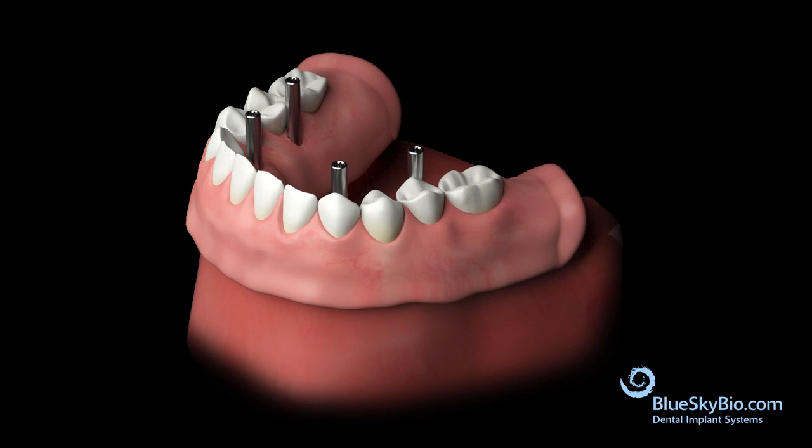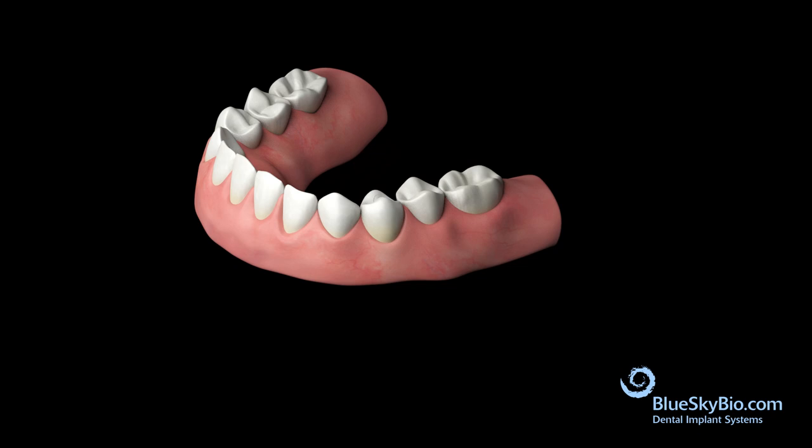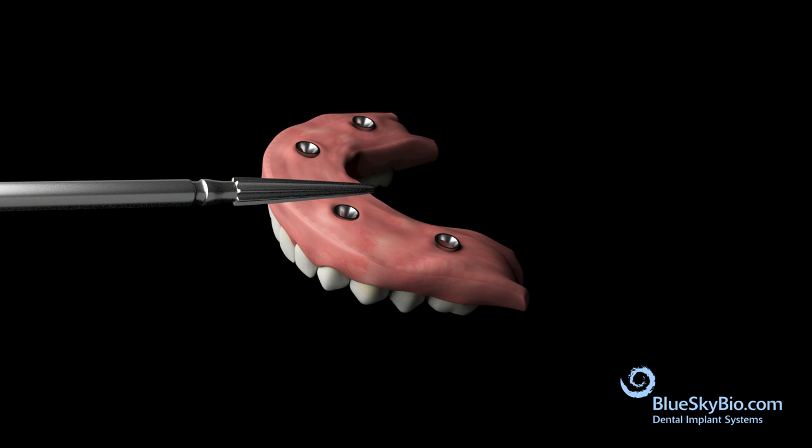Cut off the flanges and polish the denture. Shave the underside of the denture to ensure it is convex and cleansable. The Trilor bar is completely encased.